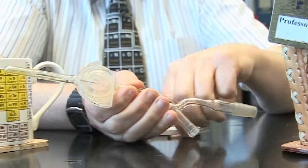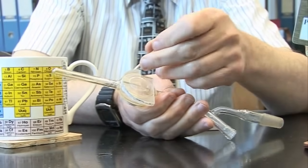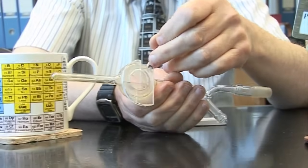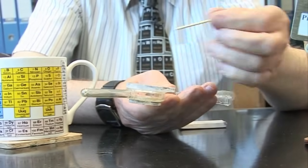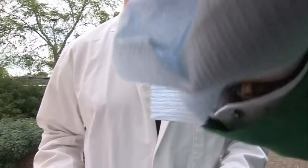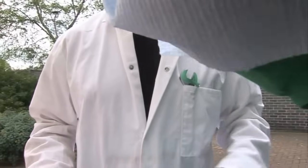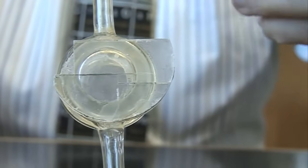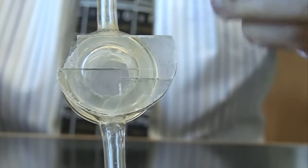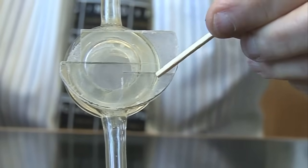Sodium chloride is transparent to infrared light. Here we've got a sheet of sodium chloride stuck onto a glass vessel so that infrared light can pass through it. This is a broken one — broken by my students. You can see that these windows have broken, but notice an interesting aspect: when sodium chloride breaks, it forms cracks at right angles.